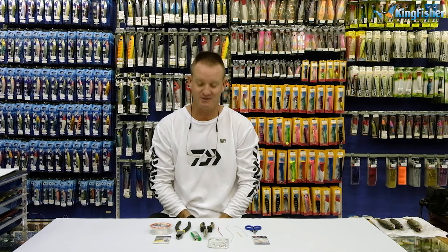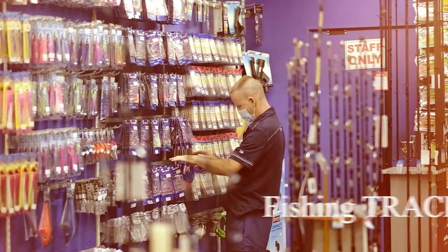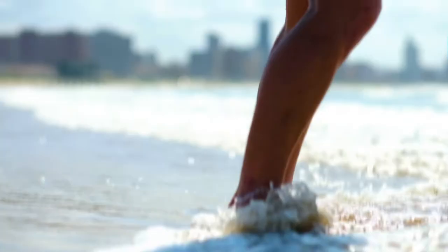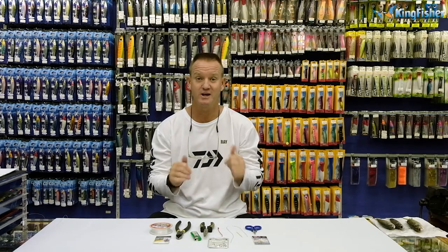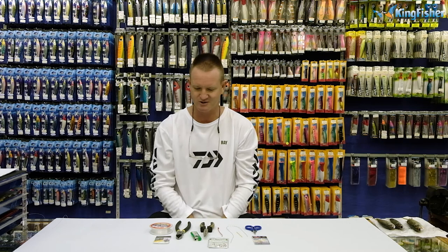Welcome to the Kingfisher Trace Clinic once again. Today I'm going to show you how to do what I call the solid ring trace. We use it a lot for catching tuna and queenfish. It's something the Japanese have been using for years and we're only catching on to it now.